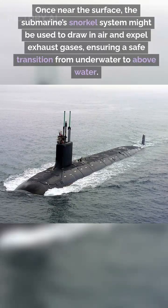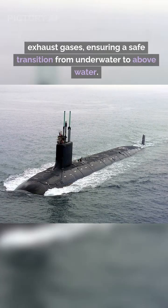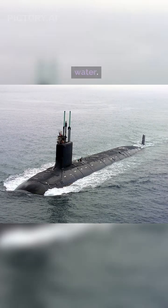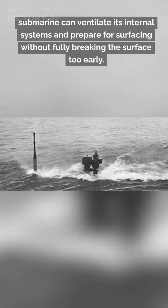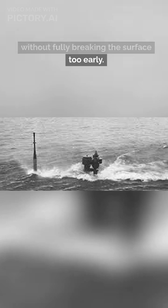Once near the surface, the submarine's snorkel system might be used to draw in air and expel exhaust gases, ensuring a safe transition from underwater to above water. The snorkel ensures that the submarine can ventilate its internal systems and prepare for surfacing without fully breaking the surface too early.